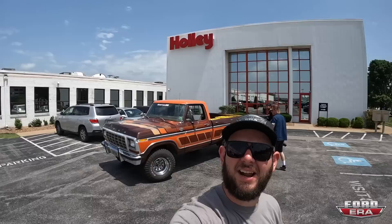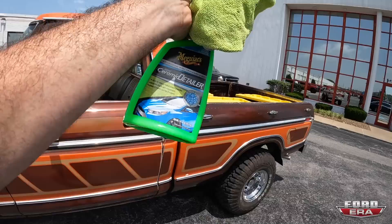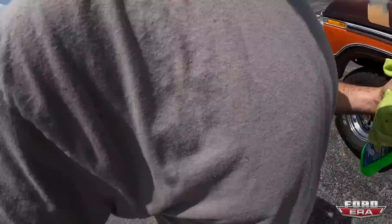All right guys, we just made it out here to Bowling Green and we're at Holley. The reason why we're here is I need a radiator. Over here we got Hunter, Mr. Wolf Creative, and he's going to get some cool photo and video. So I'm going to clean it up — we got some Meguiar's — and then we're going to have some fun. I'm going to grab that radiator. We'll see you guys in a second.